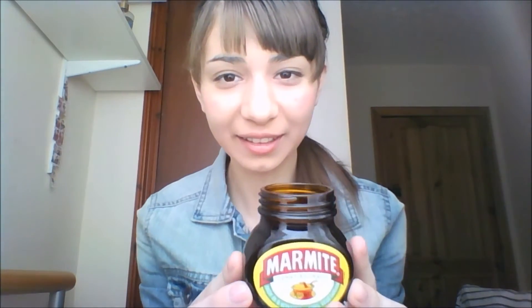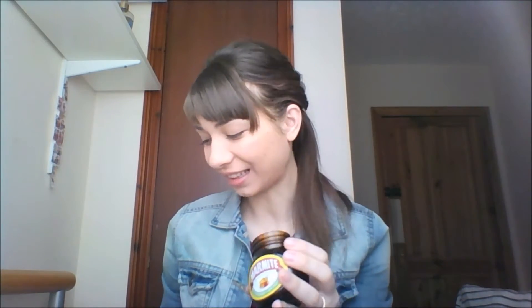So this is what it looks like inside — it's a brown sticky paste. It smells like soy sauce and honey. I don't know how it's gonna taste.